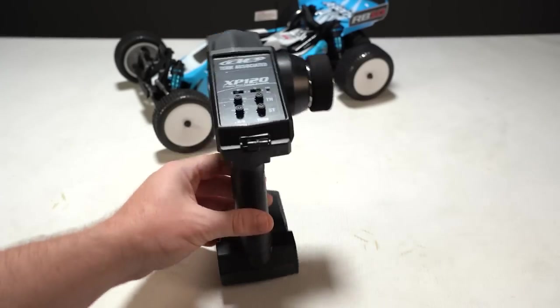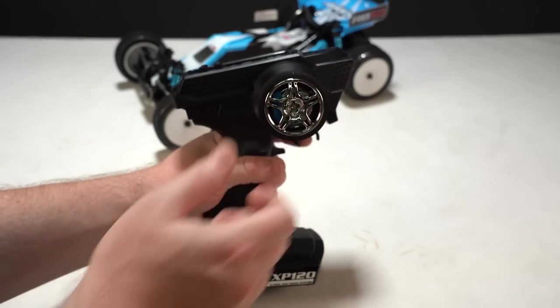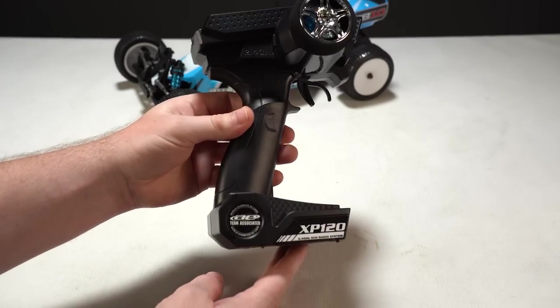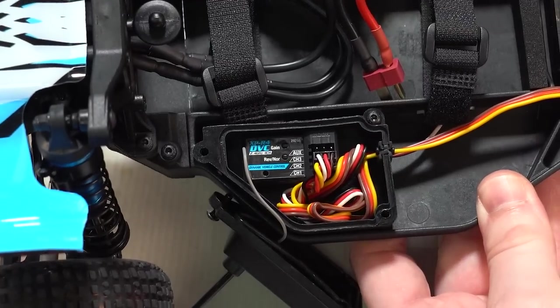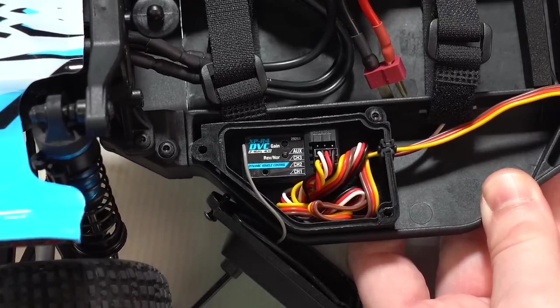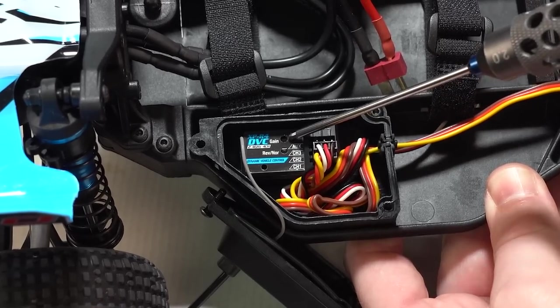The last piece of electronics is the transmitter system, which is a three channel transmitter featuring a variety of common adjustments like steering and throttle trims. That's paired with a three channel receiver featuring DVC, or dynamic vehicle control, which counter steers for you when the rear end gets loose. Now this receiver is not water resistant, so that's why it mounts inside a gasket sealed receiver box to keep it dry.